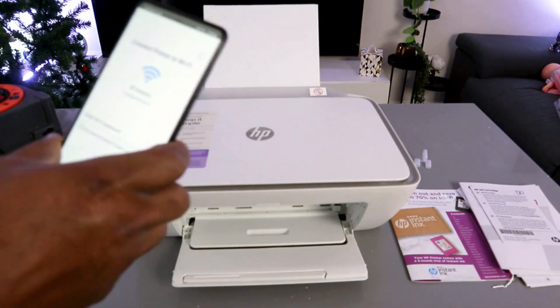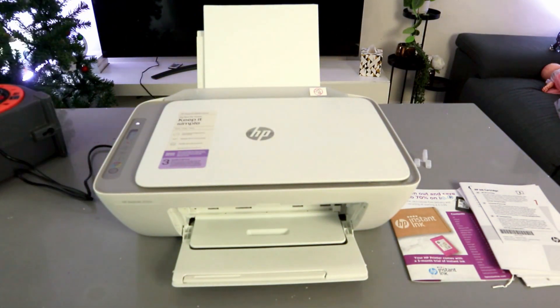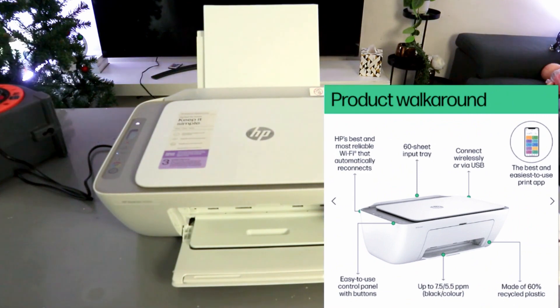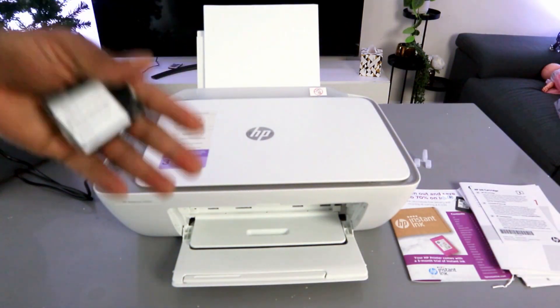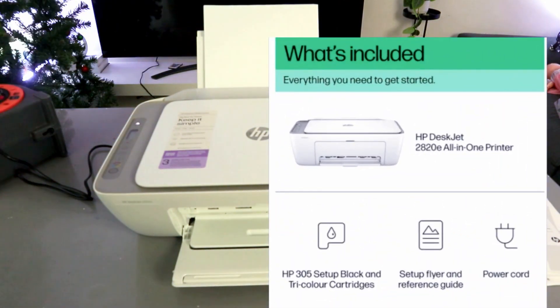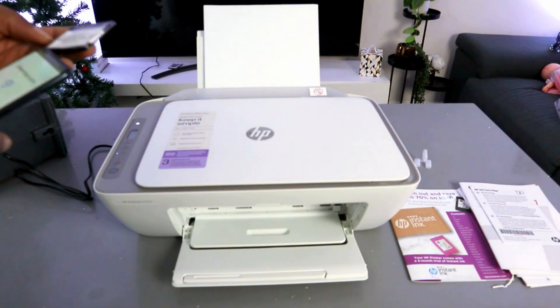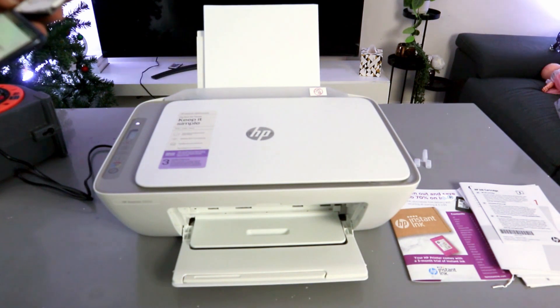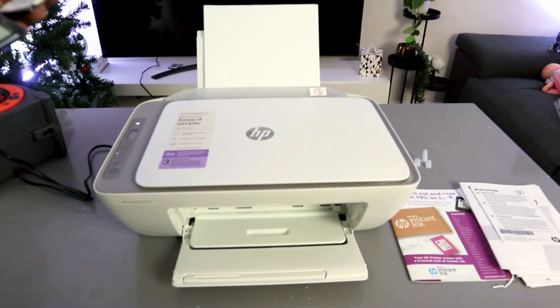Now you need to enter the password. Sometimes people ask where to get the password — it's the same password you use for your mobile network or computer in your office or home. You can also get the password from the back of your network router. Note that the password is case sensitive: if it asks for a small letter, use a small letter; if it asks for a capital letter, do the same.